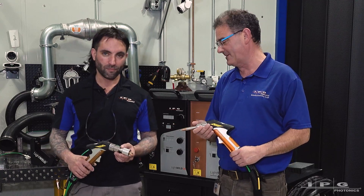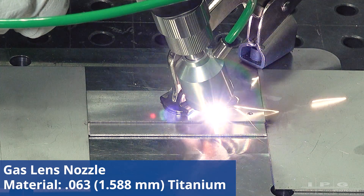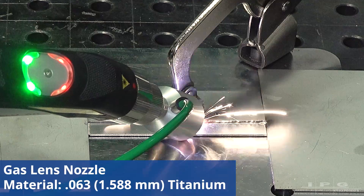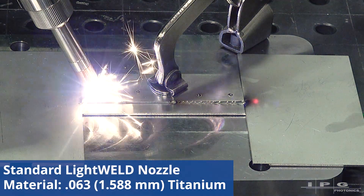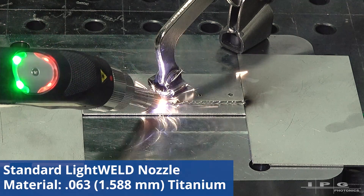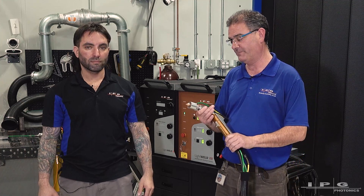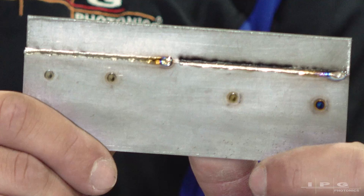I'd love to see it in action. Let's go ahead and weld up some stuff. All right. We just saw Jonah do half and half, using the gas lens nozzle on one side of the part and the standard nozzle on the other. I'm really impressed with the results — you can clearly see a difference on these two.